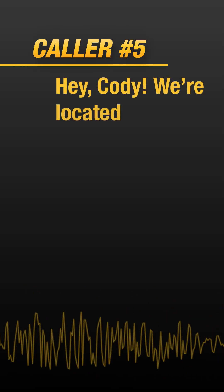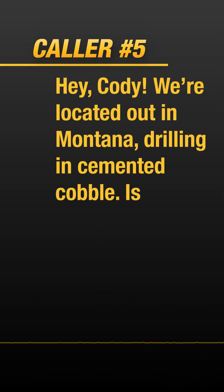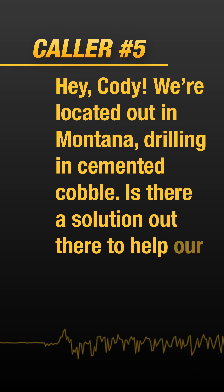Hey Cody, we're located out in Montana drilling in cemented cobble. Is there a solution out there to help our efficiency?